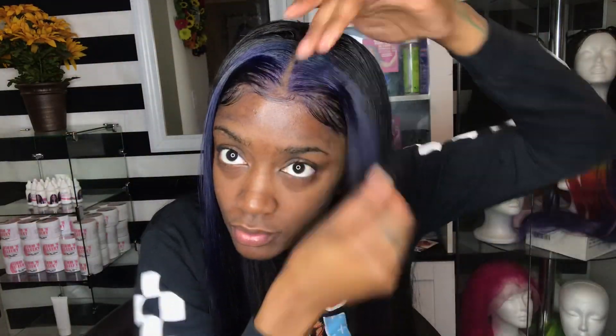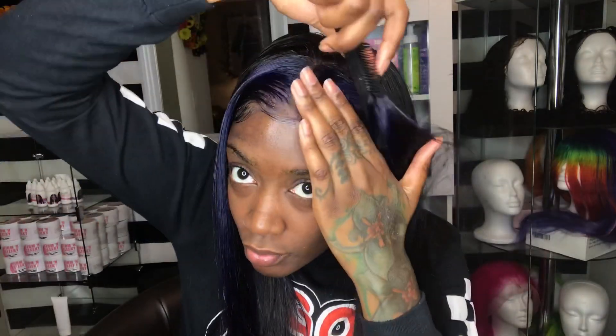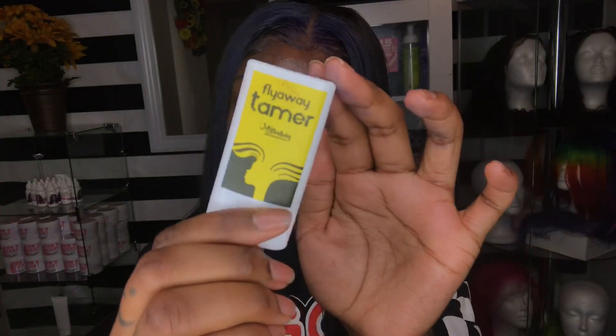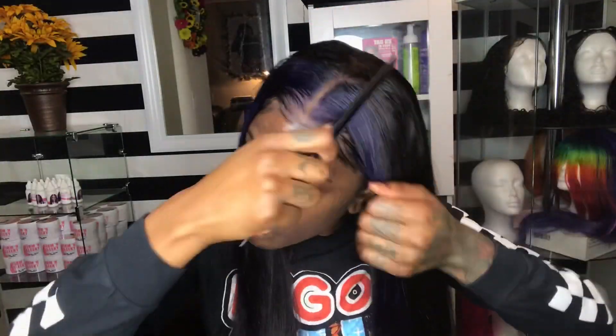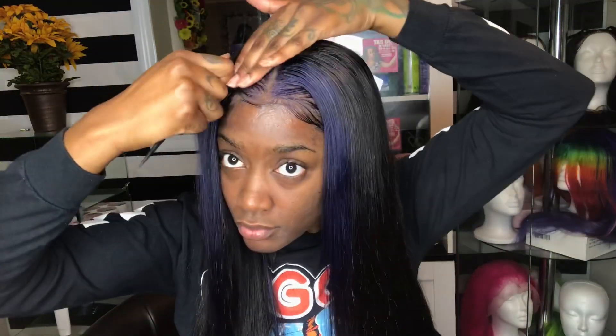Okay, now I'm doing something — these are more my style. So now I'm gonna try this flyaway tamer stick. I've never used a stick to get rid of my flyaways, I only use spritz, but it's always good to try something new. The tamer stick is definitely not oily and I kind of like it — I definitely just redeemed myself from those first baby hairs.